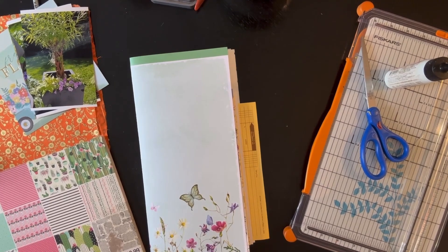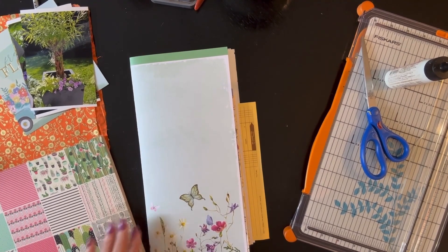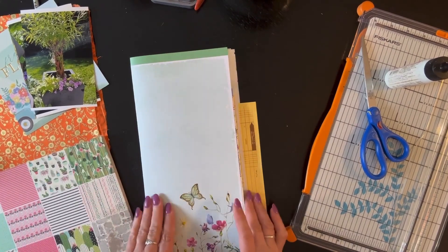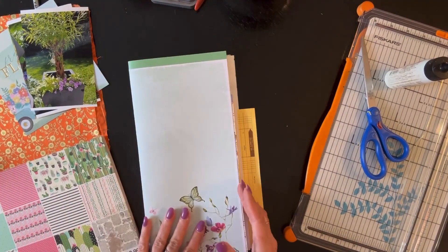Welcome back, thanks for joining me today. Today I am going to put together a quick flower journal to keep track of what I planted this year.